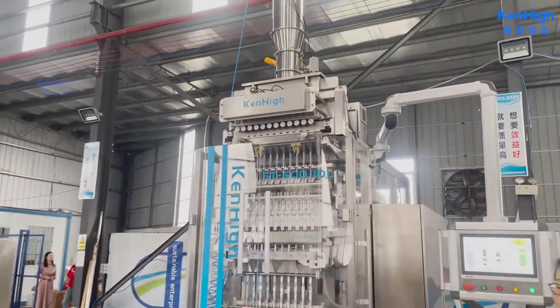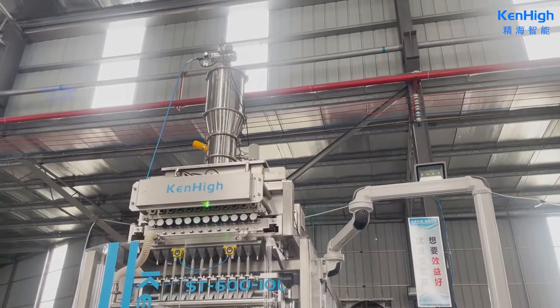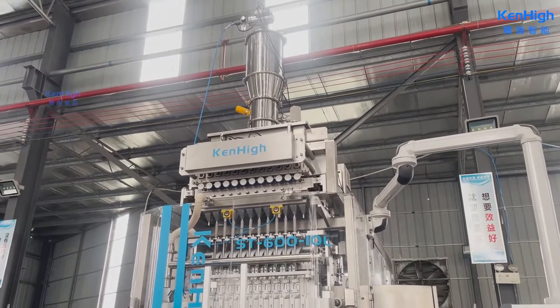The top part is a vacuum conveyor for feeding products. The second part is the high accuracy volumetric cups, controlled by 10 sets of servos.